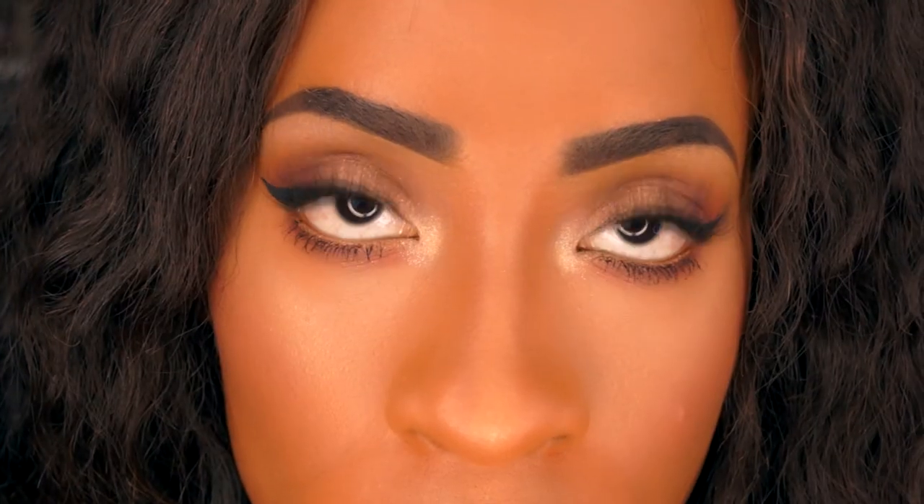And here is the final look, guys! I hope you enjoy this look. If you really enjoyed it, please don't forget to hit that like button, and if you're new to my channel, please don't forget to subscribe. Follow me on all my social media — it's all in the bottom bar — and all the products will be listed as well. Thank you guys for watching, and I'll catch you in the next video. Bye!